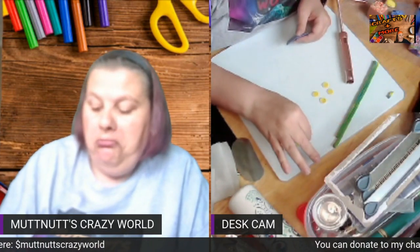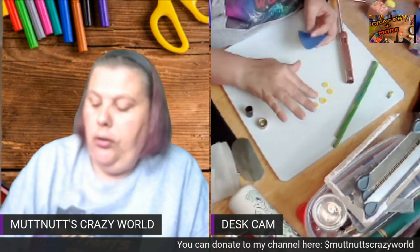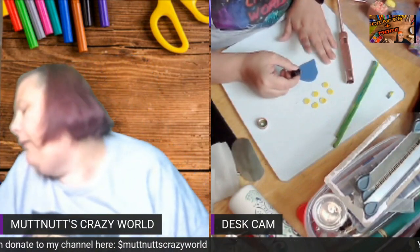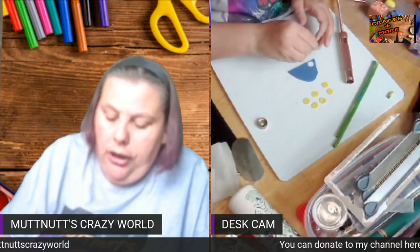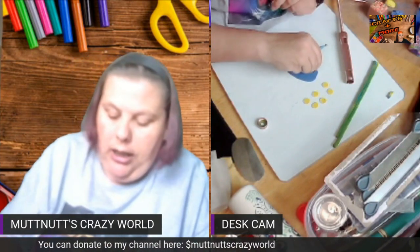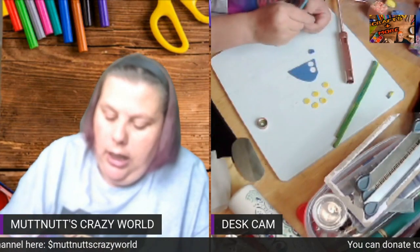I take the piece, I roll it out. I rolled mine out on a number four on my pasta machine. You can go thicker, you can go thinner — it's all up to you. And I'm just going to cut some circles out and I'll show you how I stack these.